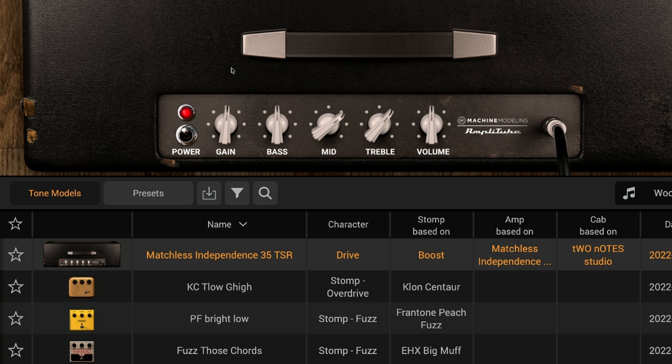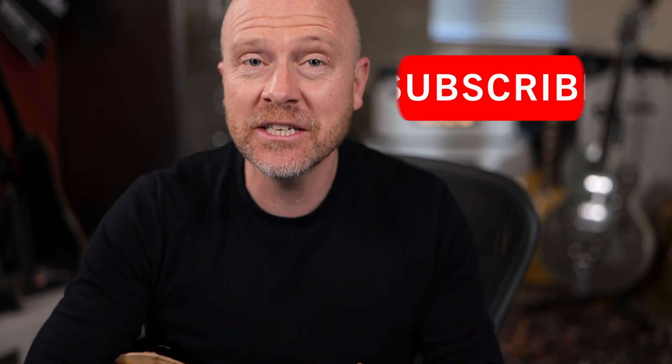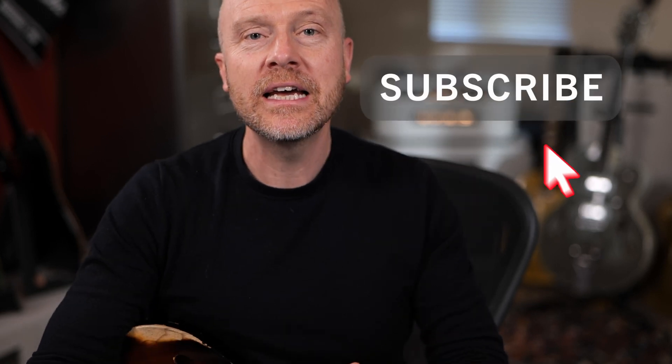That is extremely impressive. I'm going to post this amp capture up on the Tonex Exchange so you guys can find it. The name is the Matchless Independence 35 TSR — the Studio Rats TSR. Download it, enjoy it, and let me know what you think. I really hope you got something out of this. If you did, don't forget to like and subscribe, click the bell button and you'll be notified of future videos from the Studio Rats. I'm Paul — see you next time. Cheers.